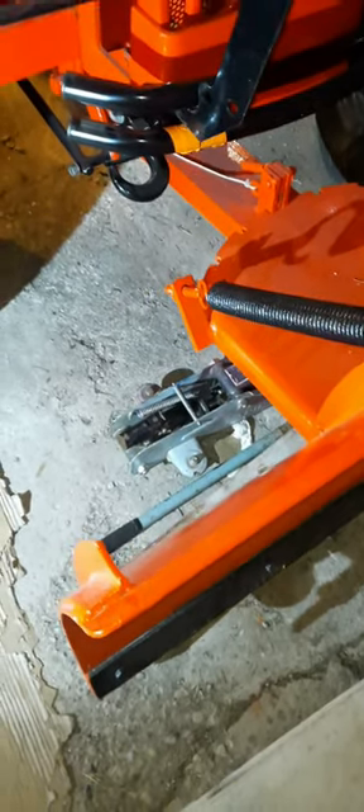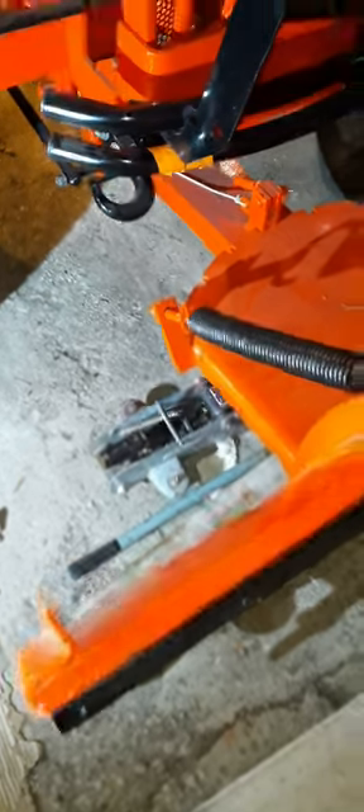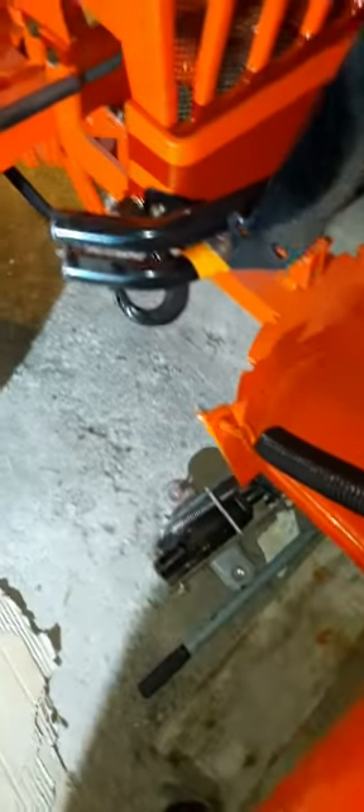I'm lifting heavy loads with my boom on the back of the tractor, and I had no place to put weight on the front because of my bumper. I still might get wheel weights for it, but that's in the future.